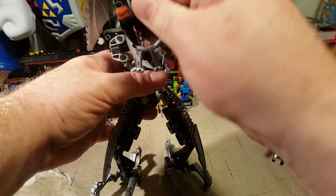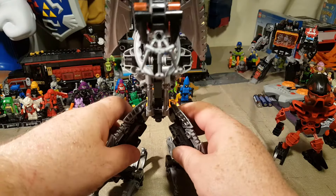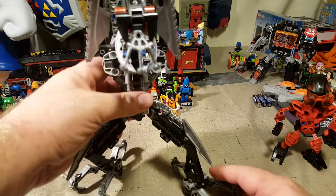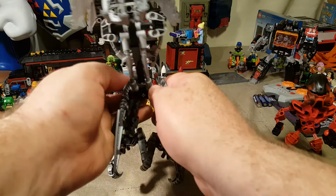You know what? I'm just a big kid anyway. I'll be a big kid until the day I die. It's a really cool figure — he's been sitting beside me at my desk for a while now and I've been wanting to review him. So here it is.